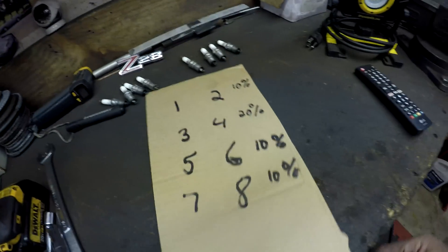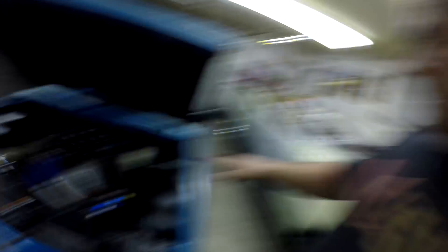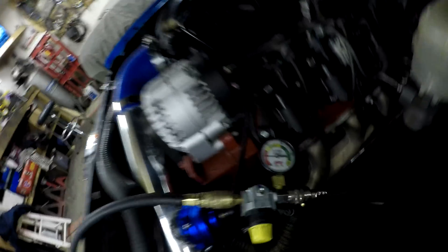I did the whole passenger side and this is what I came up with: first one is only 10%, 20 on this one, 10 and 10, which is really good. On to the driver's side - I've heard that cylinder seven is a bad one on these engines, so maybe it's seven. So I did them all. Passenger side - perfect, 10 to 20%, which is really good for a higher mileage engine. This side, same thing, except number five. So number five - take a look at the gauge.